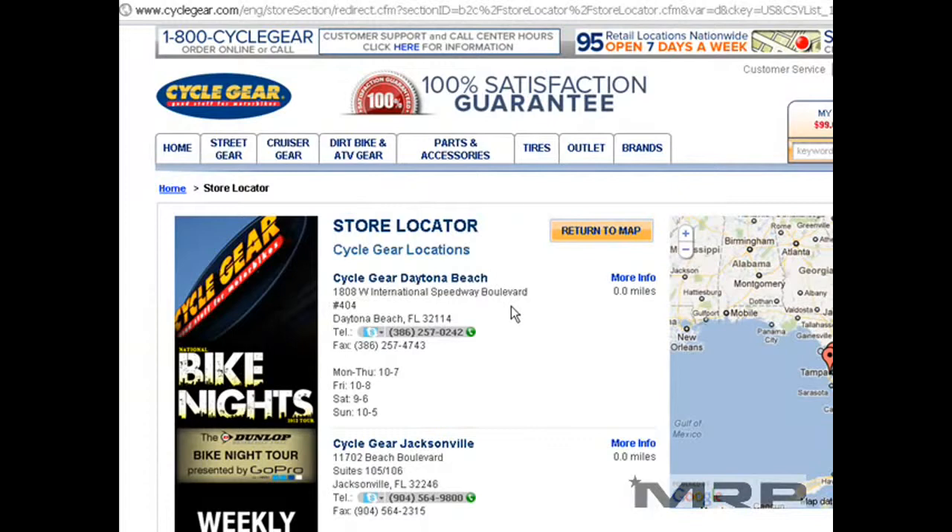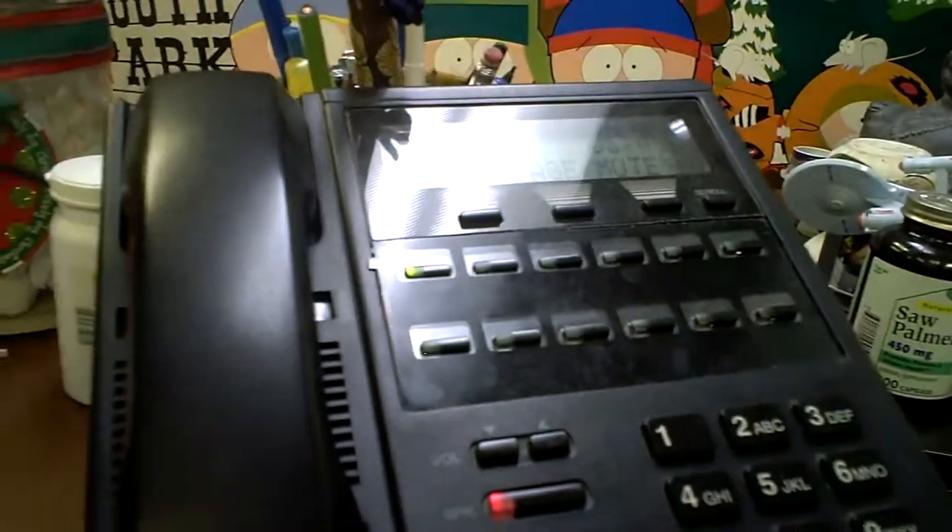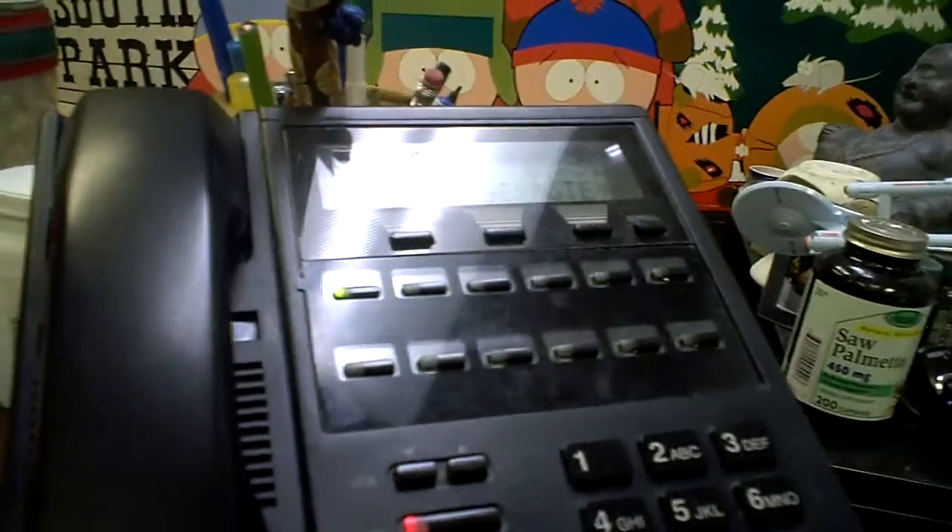We know a lot of dealerships have closed, and there are very few places in certain parts of the country to buy. So if you do go to a Cyclegear location — hey, Jordan? So you're with Cyclegear Texas, right? Yep, Cyclegear Fort Worth, Texas, number 35.